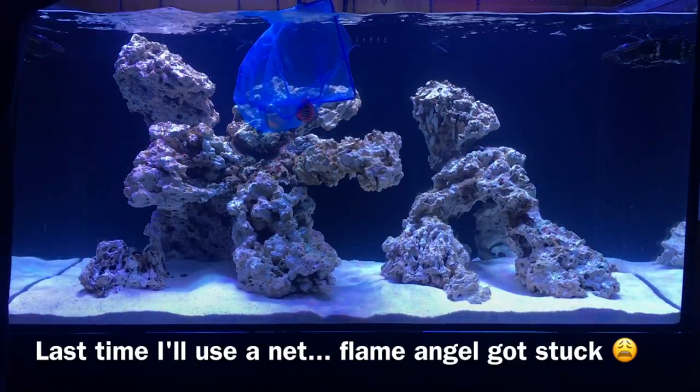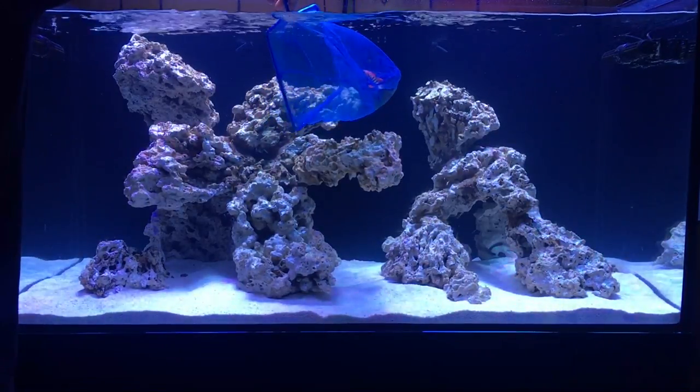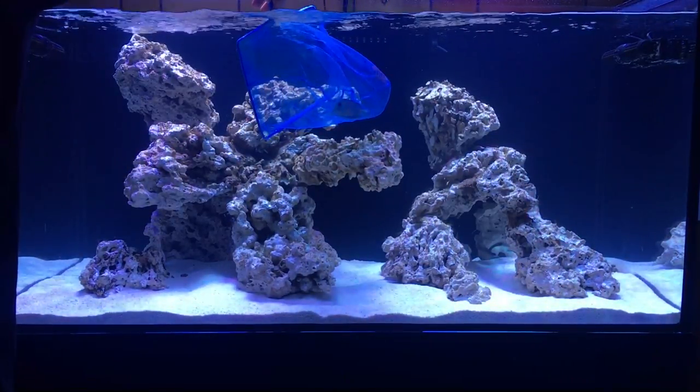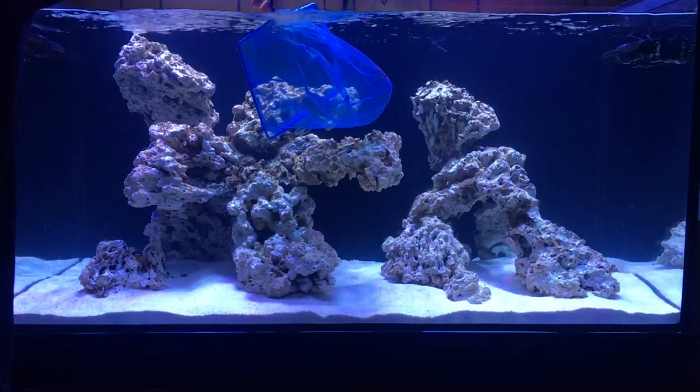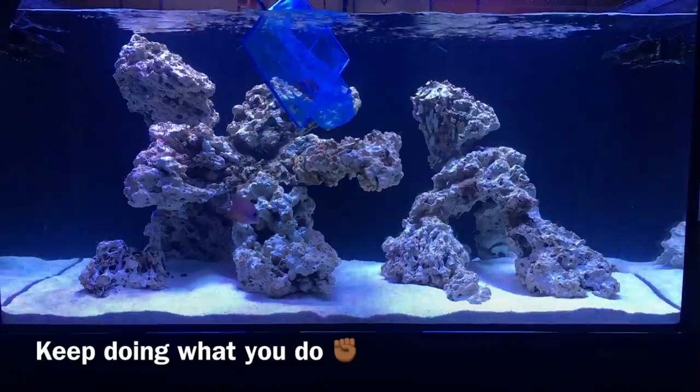I've been lucky enough to not experience a tank wipeout yet. So from where I am today in the hobby and my experience level, that's pretty much my take on quarantining and why I'm going to keep doing what I do in this system.